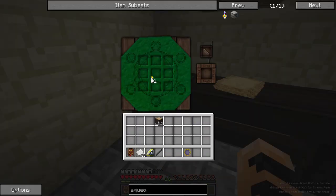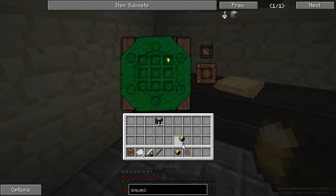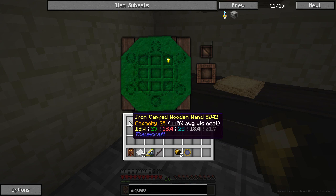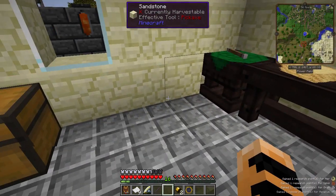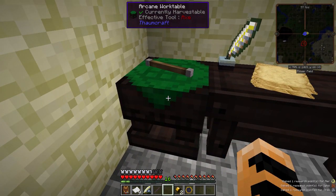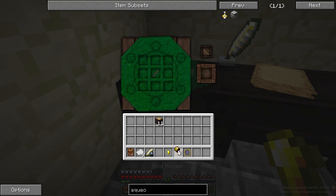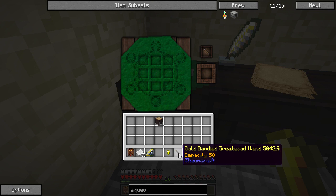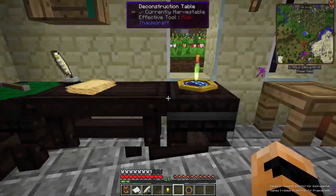And then we want our wand caps — two gold caps. Unlike the iron-capped wooden wand, all your future wands must be crafted in the arcane work table. It needs 9 vis of each kind. There we go — a gold-banded great wood wand. We'll scan that too. A better wand.